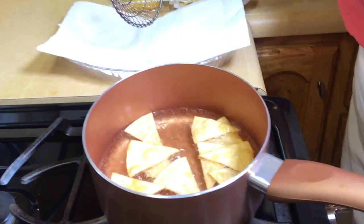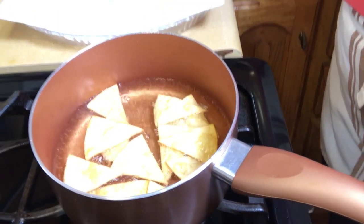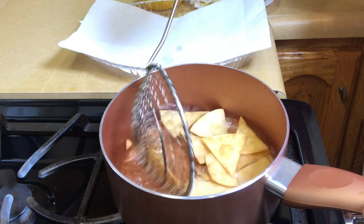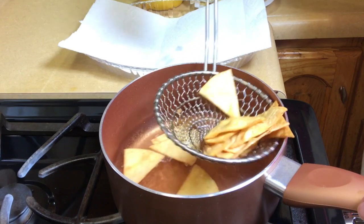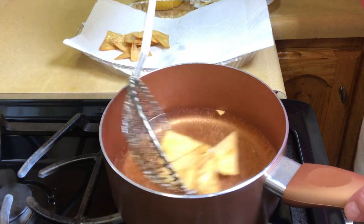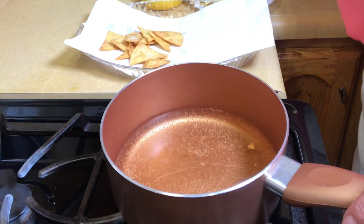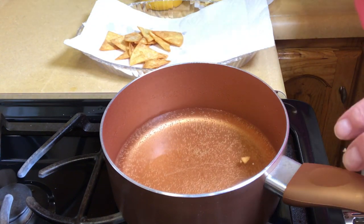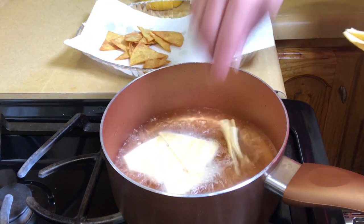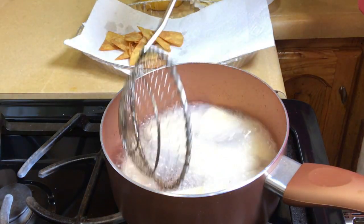Let me bring you in close so you can see how they start to look — I hope you can see the color. I put them on this tray so they can drain with the paper towel. Then I get a little bit of salt, just a little bit, and sprinkle them. Put in the next batch, be careful with your hands. I'm going to continue to fry these and then I'll get back when we're done.